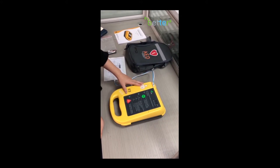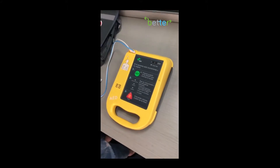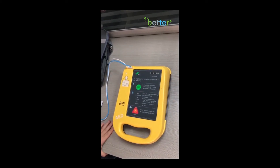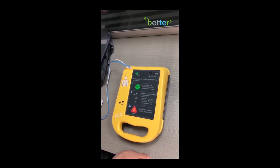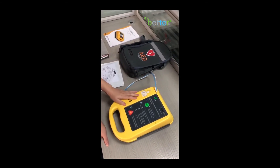Today I'm showing you the Spanish version. Besides this, we still have the English version, Russian version, French version, Italian version, and so on. Next, you just need to plug in the electrodes and press the button.